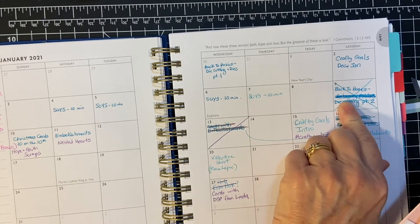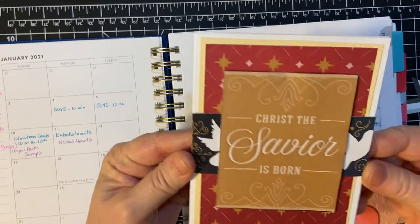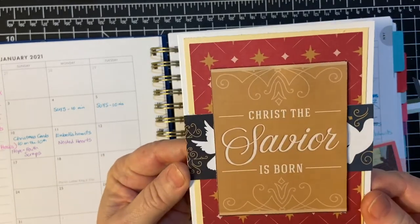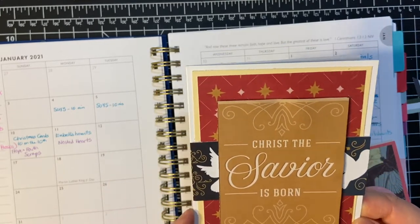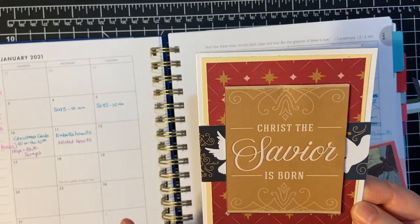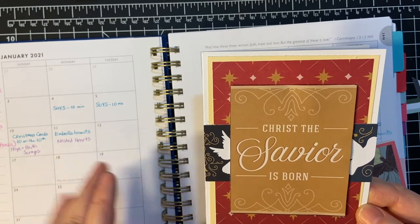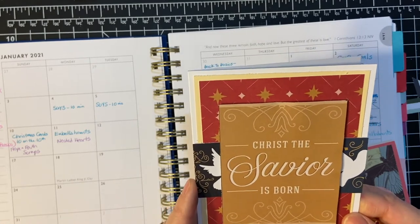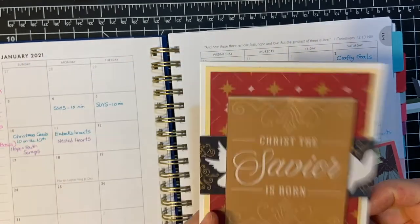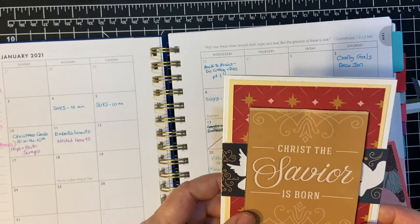I didn't do anything on the ninth, but I did do the Christmas cards. Here's an example — this is Hope and Faith paper, and these are scraps. That is my goal: to use scraps for this particular collaboration. I have plenty, and I'm sure you do too. I made this card — I made ten of them. This is an example.